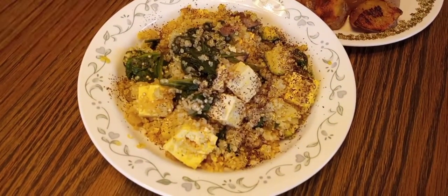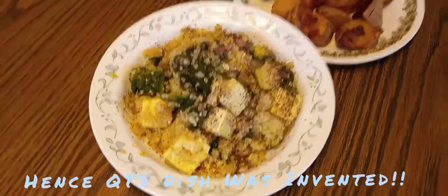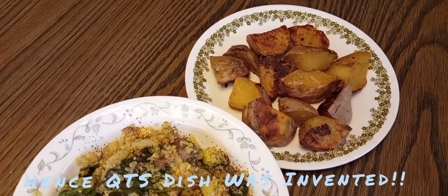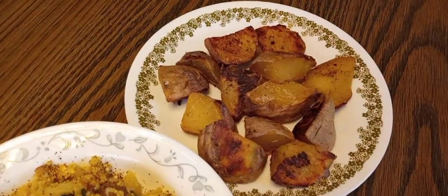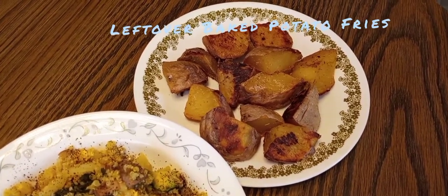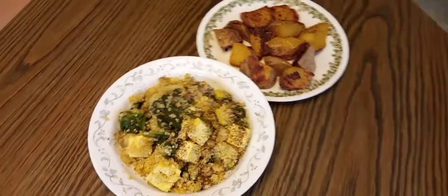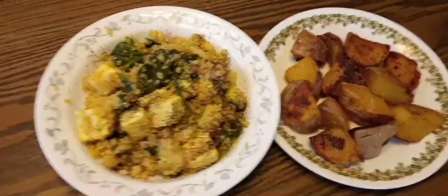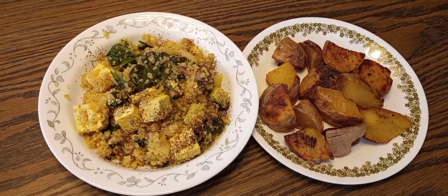I'm gonna call it the quinoa tofu spinach dish — pretty original. And there are the leftover baked potatoes, rebaked in the oven. Makes a nice meal full of protein. If you guys want a recipe on the potatoes, just let me know.